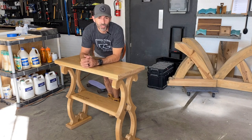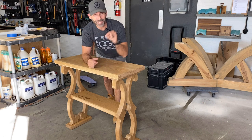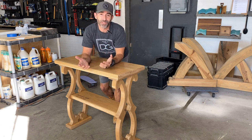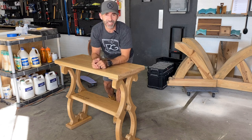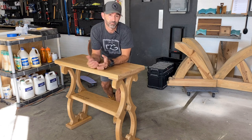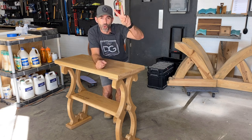All right guys, I hope you enjoyed this video. I had a blast making it. If you liked it, please don't forget to subscribe below — my self-esteem could use a boost. I really appreciate it. And while you're at it, check out some of these videos — you might find something cool to build. All right guys, see you next time. Peace!